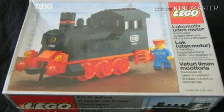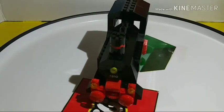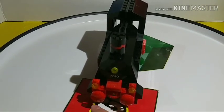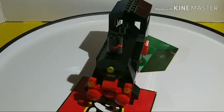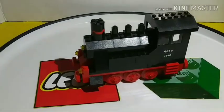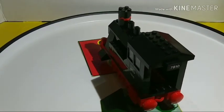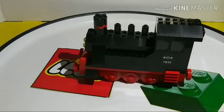A few minor differences to point out: on the front, the original train had actual buffer pieces and a metal coupling, but this promotional train does not use the metal coupling. It also doesn't have couplings on the back, and it uses brick-built buffers instead of the dedicated buffer pieces and metal coupling of the original.